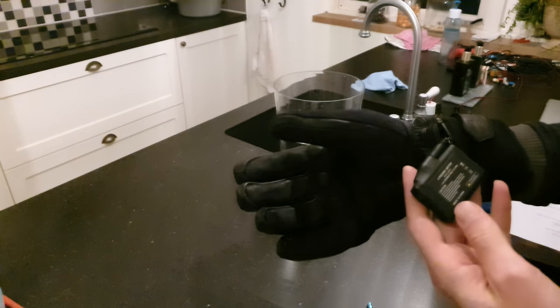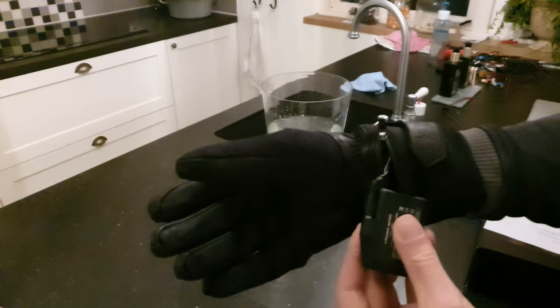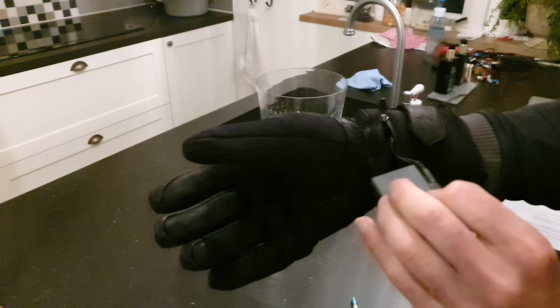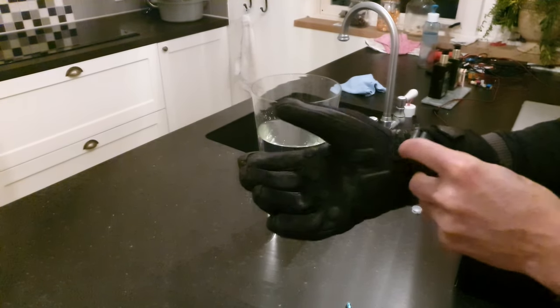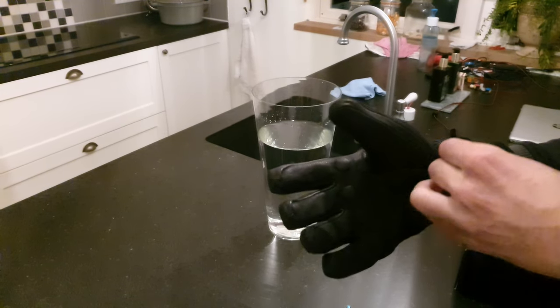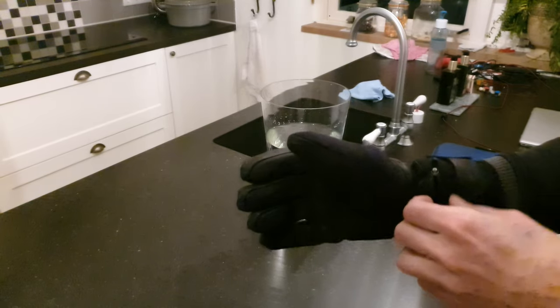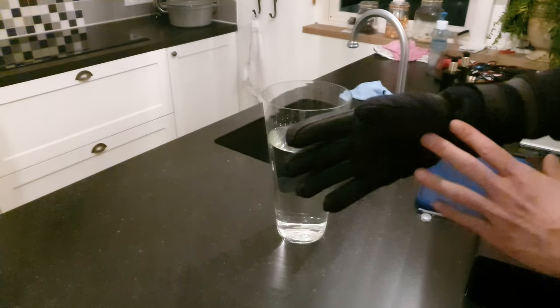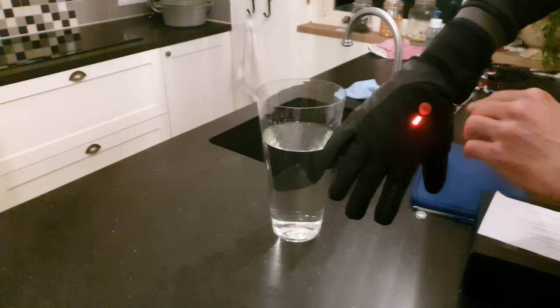So this is the battery pack. You see here — we call it the 'stacker' in the Netherlands. Let's just put this in here. Can I do that with one hand? Yeah, I think so, like this. So what I will do is put it in the water while it's heating up.